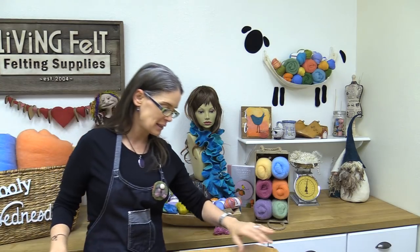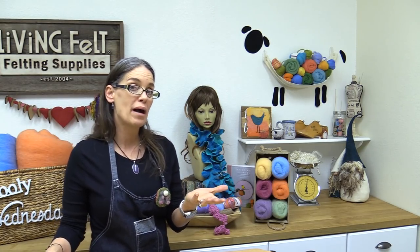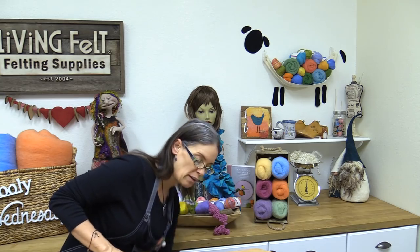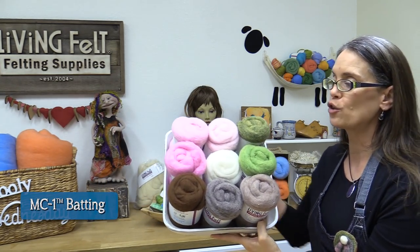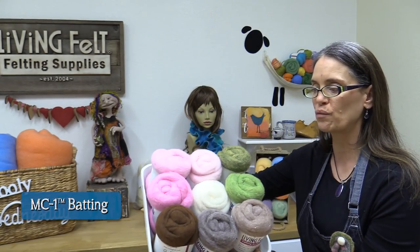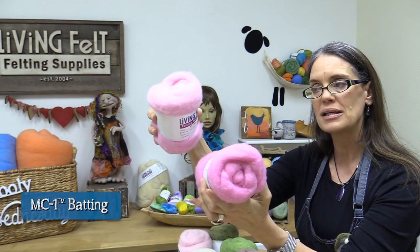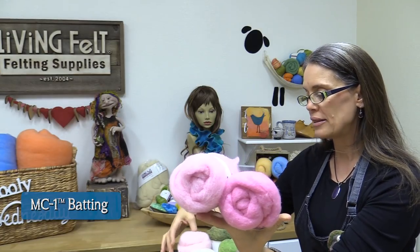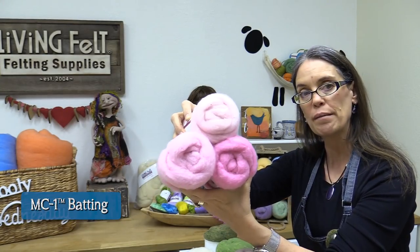Today we're going to make bunny butts and we have plenty of time to do it. I'm going to show you the fibers we're going to be working with and just a few things you might gather to make yours. These are some of our MC1 bats, and I brought in three different pinks just so you could see them all together, because pinks are just fun — maybe for the bottoms of your little bunny feet. This is our orchid pink, this is soft pink, and this is powder pink.